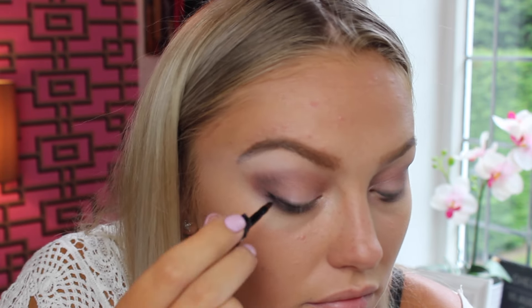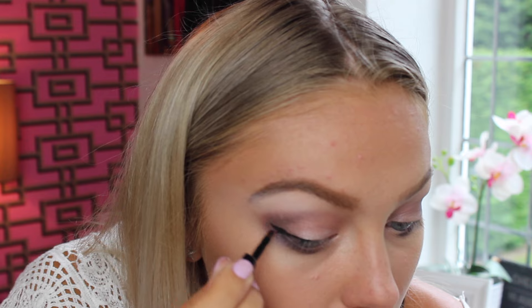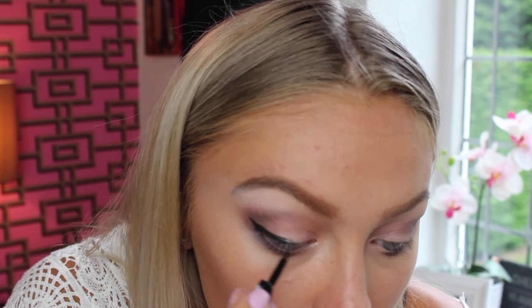Next I'm using the MUA gel liner, which comes with a little brush. I want to use everything they provide, so I'm using the included brush. This is amazing — it's working the same as my MAC Black Track Fluid Line. The brush isn't the best and I'd invest in a better one, but if you're on the go it's fine; I still managed to get a wing with it. Now I'm going to use the MUA Mega Volume Mascara, which I believe retails for £3.